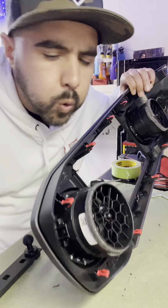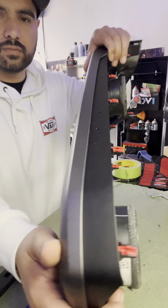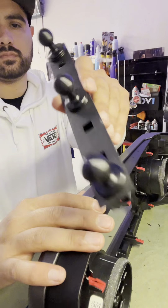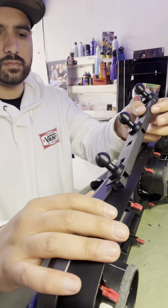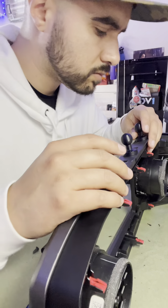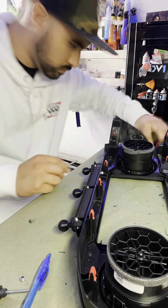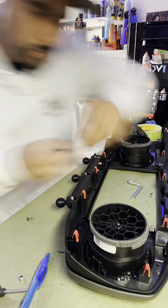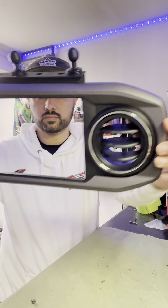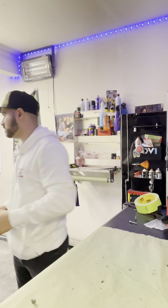Once the holes were drilled and the tape was removed, you can see how clean the holes actually came out — it looks like it was done professionally. The next step is to install the phone mount. Basically you just want the short side towards the front, then drive the screws in and hold it from the backside with the supplied fasteners. This is what it looks like all installed — you can see how symmetrical it is.